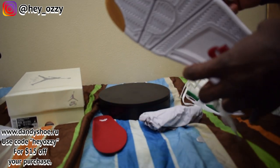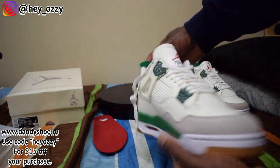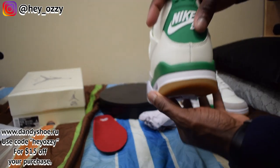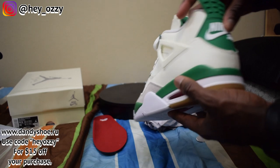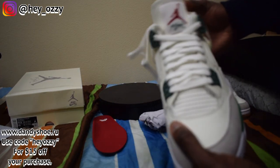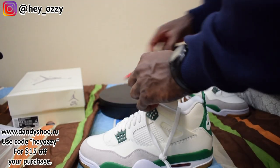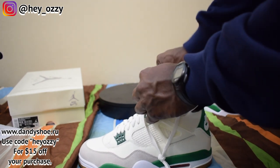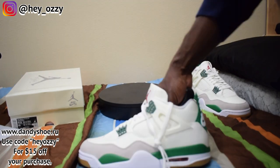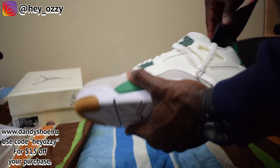I'm going to do another 360 right here. I think this colorway is very unique — I like the gum bottom, and I like how it says Nike SB on the back, very different from your traditional Air Jordan 4s. Air Jordan 4 is my favorite model so I'm definitely going to be giving these a lot of wear. Even though this shoe is meant for skateboarding, you can definitely style it up — dress it up, dress it down, whatever you want to do.